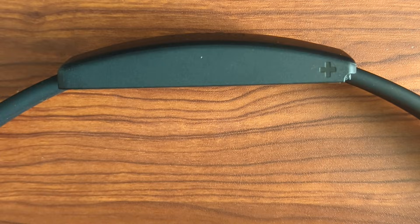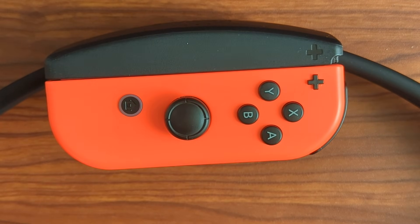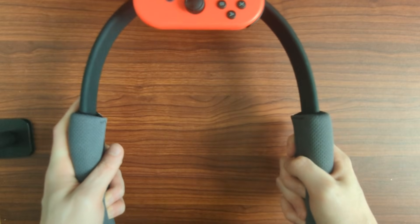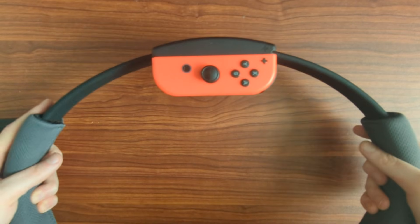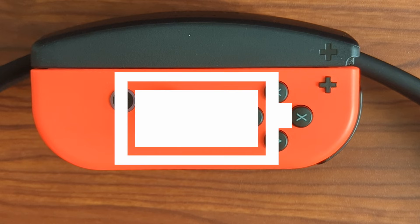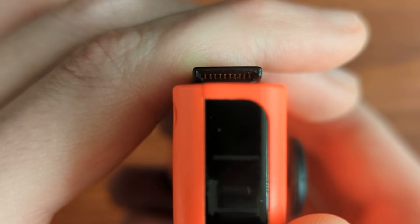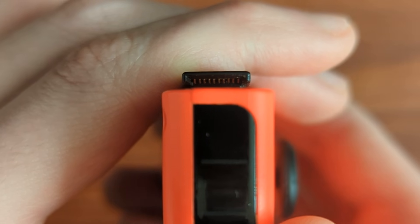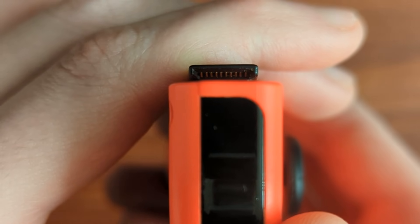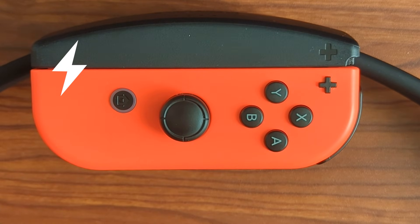The piece that interests me the most is how the Ring Con interfaces with the Joy-Con. One of the neat things about the Ring Con is that there's no need to charge it — the power actually comes straight from the Joy-Con battery. This interaction comes thanks to the pins. Hidden underneath a Joy-Con rail, there are 10 pins. Each one has their own purpose, but the pins are crucial in getting the Ring Con to function.